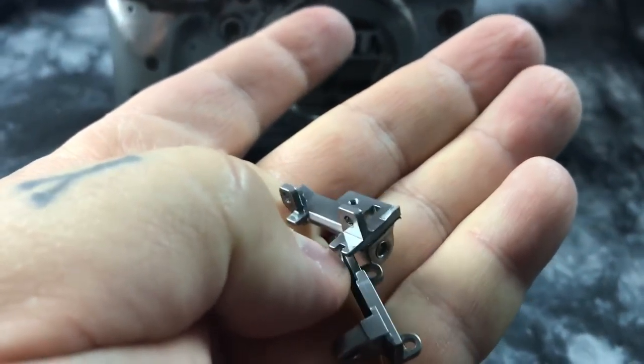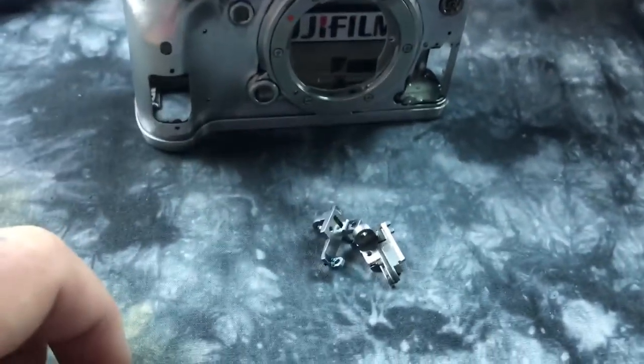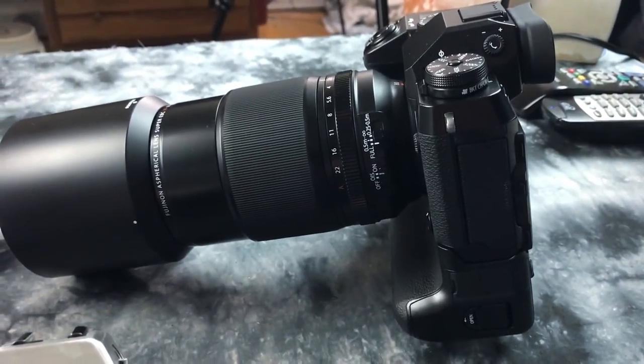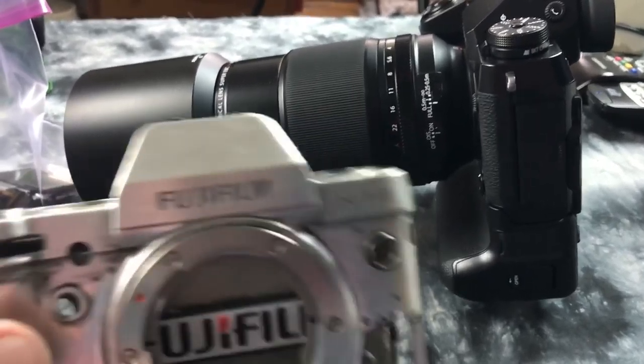I don't know why so many people ask me about this, but pretty heavy too. Tough stuff. There you go. And I've said firmware update for the X-H1 in the link below — update your firmware on your X-H1.